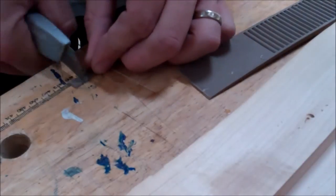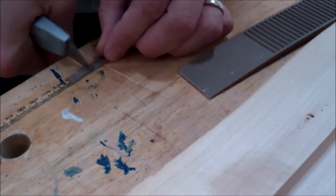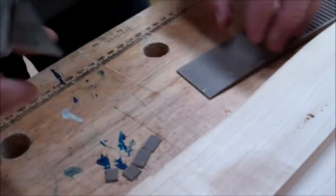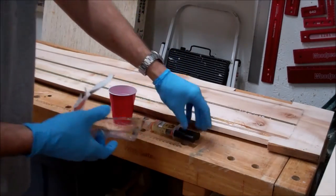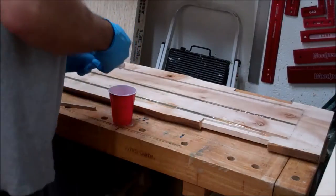I cut that into a couple of small squares. What I'm going to do here is drop those little pieces of shim evenly along the slot before I put the epoxy in. That will hold the threaded rod up just a little bit so that the epoxy goes underneath it. I drop those tabs in first and then I start mixing the epoxy.